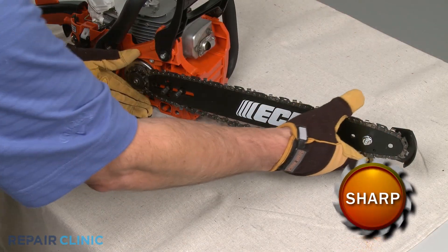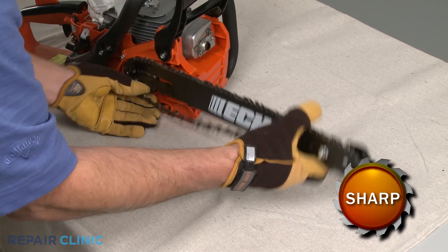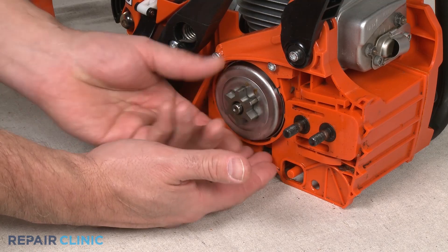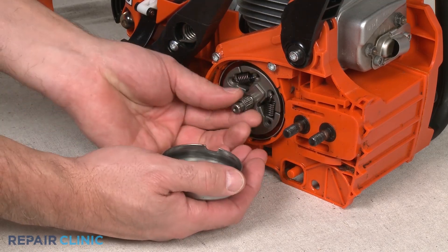On chainsaws, you will usually have to remove the chain and chain bar as well. You may also have to remove a washer, clutch drum, and bearing to reach the clutch itself.